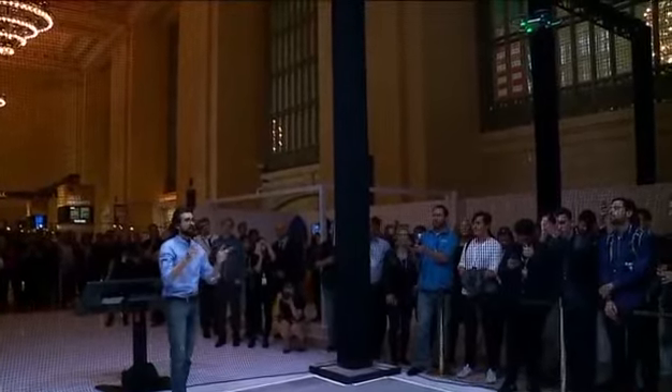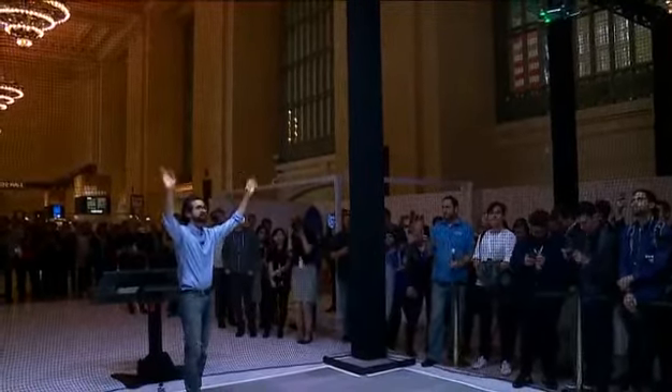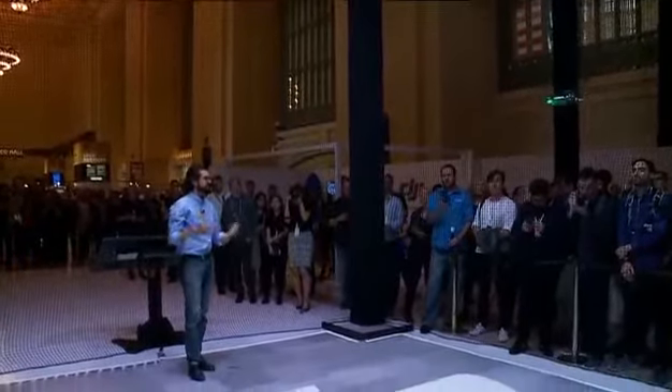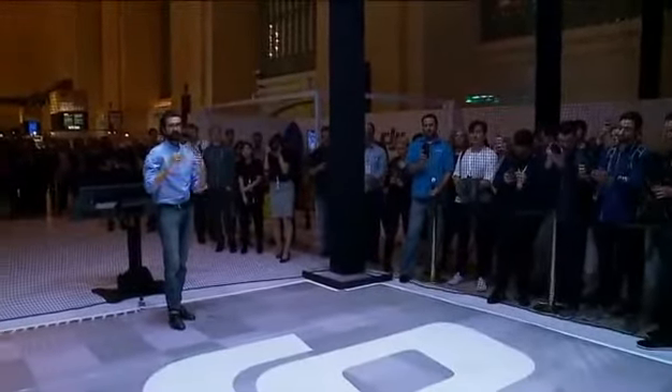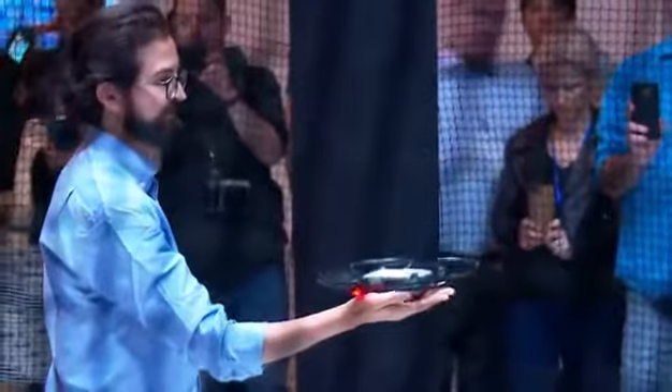Now I can still bring it back and land just by waving. This is using gesture control from start to finish to control the spark's flight. And I'll land it just on my palm.